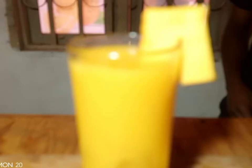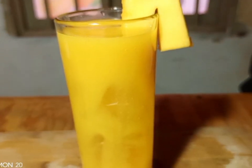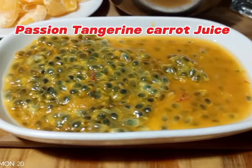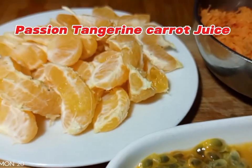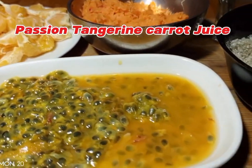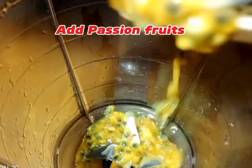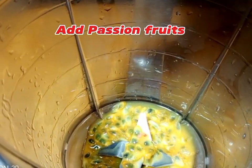Then we're going to make another juice — passion fruit juice. This is like a mocktail. We are going to combine it so that we get a good taste and a good color for the juice. Get your blender and apply passion fruits, tangerines, and carrots.